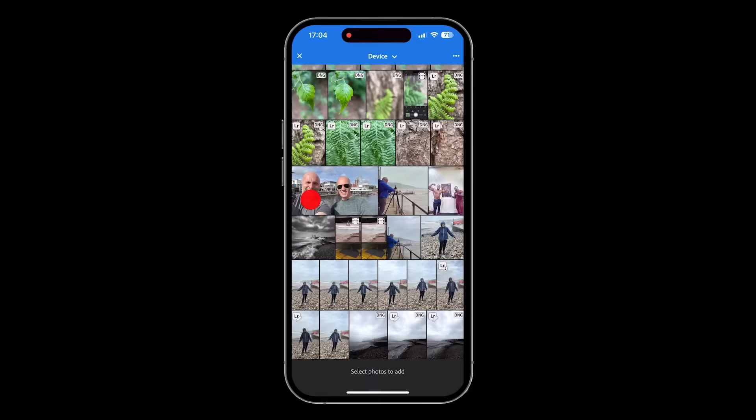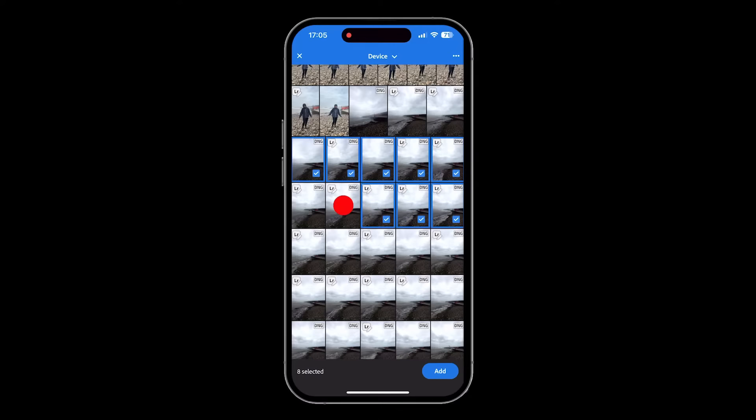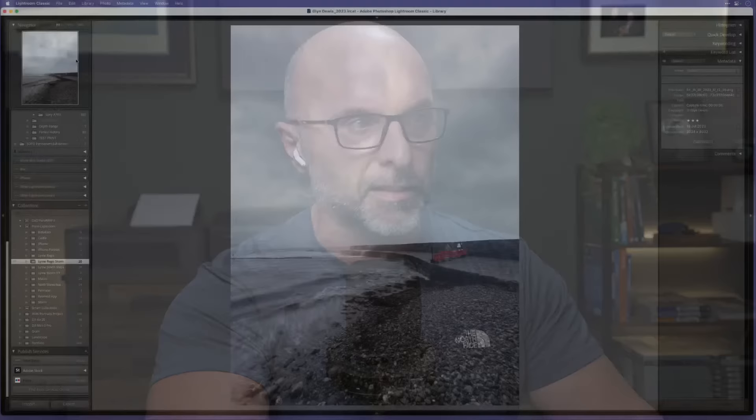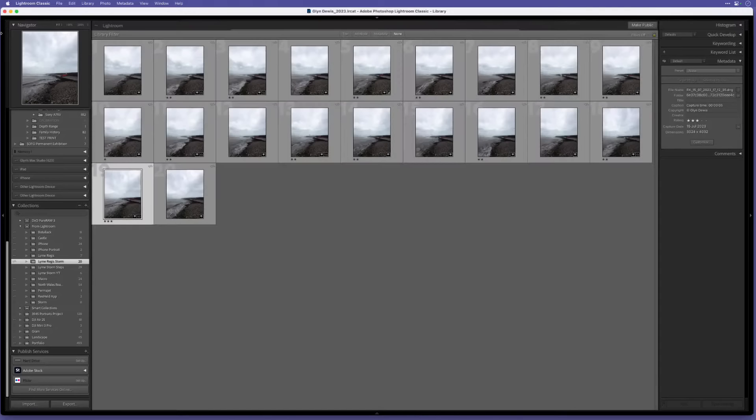To add pictures from the camera roll into the album, from the album view tap the three icons - the ellipsis - choose 'Add photos from device', that opens the camera roll and you can select the ones you want. Hit the Add button and they all come back into Lightroom Mobile. That then syncs - the wonder of this technology - and creates an album in Lightroom Classic with all those pictures, so when you're at home you can get on with the editing.